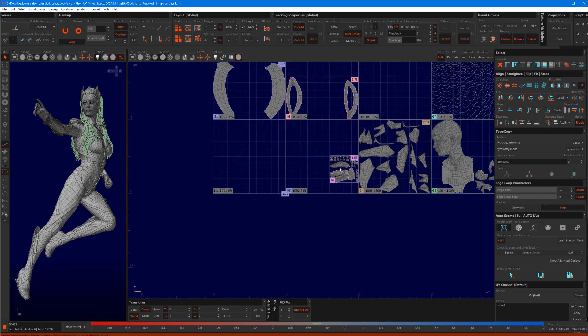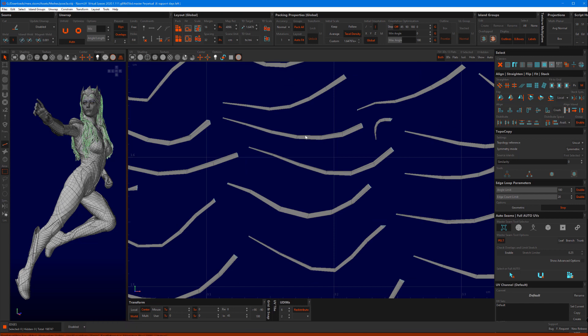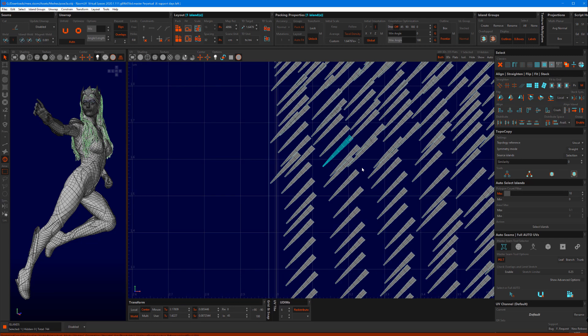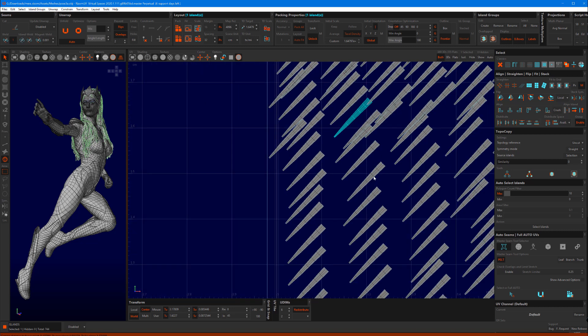I am now going to use Topocopy, our new feature, to sort out the eyelashes. I am going to cut one island and unwrap it. I have my Topocopy set back to its vanilla settings, which in general are all you need. I have set my similarity to zero — a low similarity means it will take pretty much anything that is similar, while a high setting takes things that are more and more geometrically similar. I hit Update, and every eyelash has now been unwrapped with the same cut and the same unwrap as the initial one.